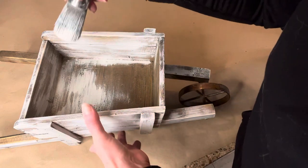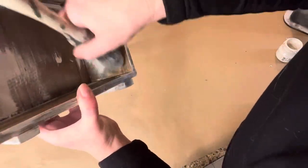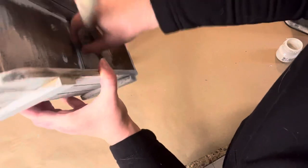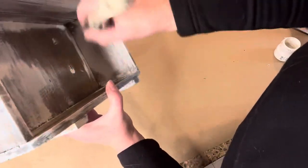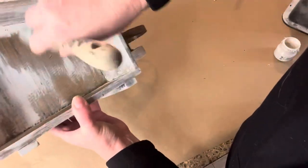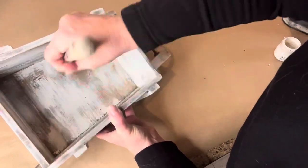Dry brushing, if you follow me, you'll see it's one of my favorite techniques simply because it is quick and easy. You can flip something in just a matter of minutes and it has a really great vintage look, so give it a try.